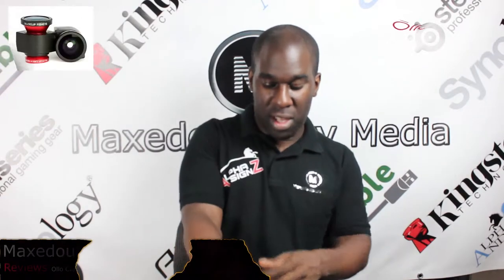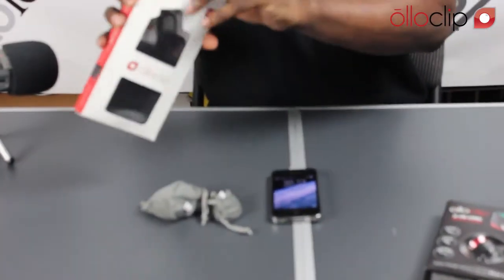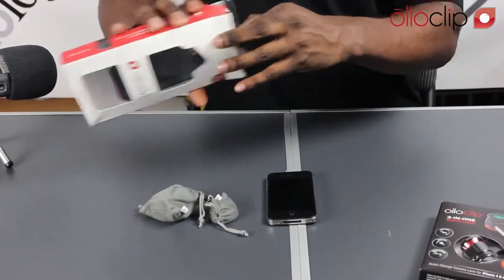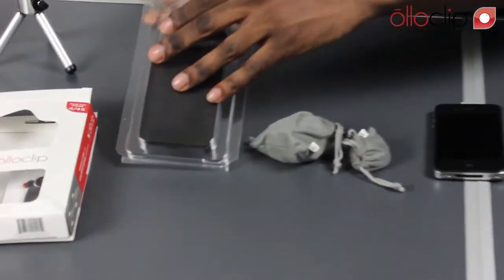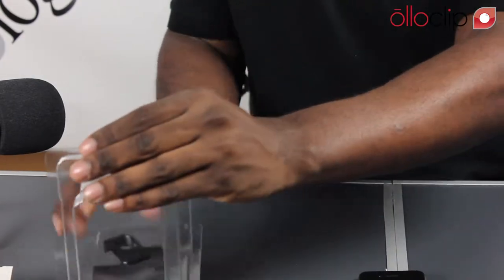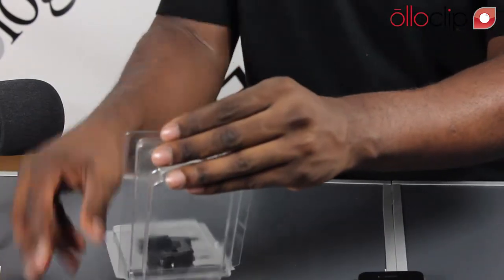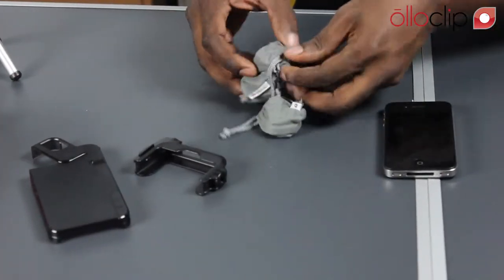Welcome to Maxed Out PC TV. Today we have the iPhone 4, and the reason we have it is because we have all these products to show you — which is the OlloClip case. So we'll get this out, and with the Ollo case, this is actually for the Ollo lenses that go on top of your iPhone 4. We're going to show you all this anyway, so we'll put this aside.